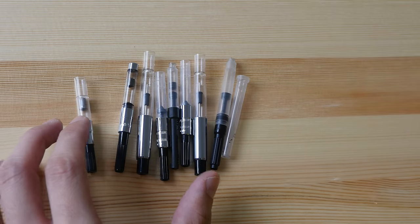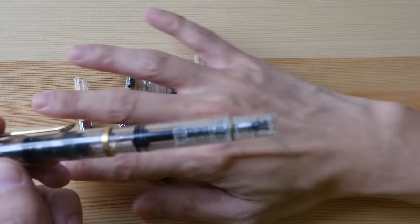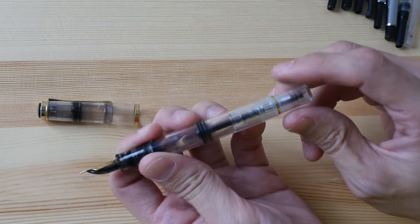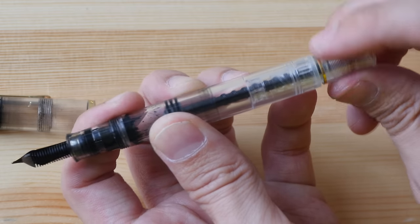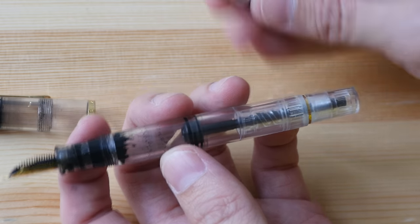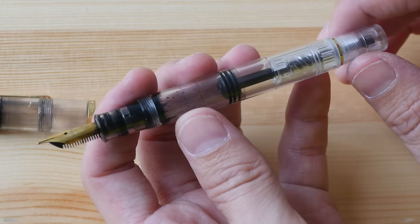So far the ink converters I've shown are detachable ones. There are also fountain pens with built-in ink refilling mechanisms. For example, my favorite fountain pen — the Pelican M200 — has a built-in twist-type converter: you just twist to push the plunger up and down. This pen can hold a lot of ink compared to detachable converters, which is one of the reasons I love it — you don't have to refill it as often and can draw for a very long time.